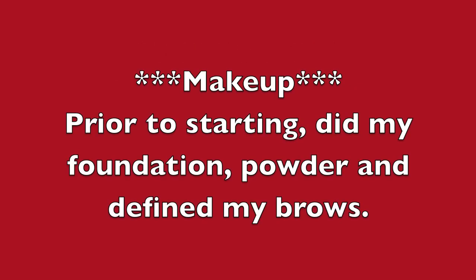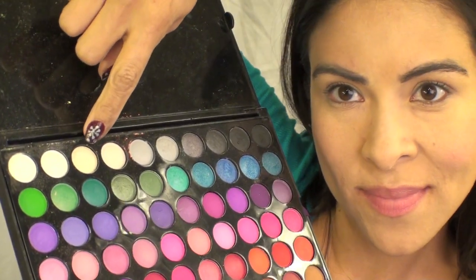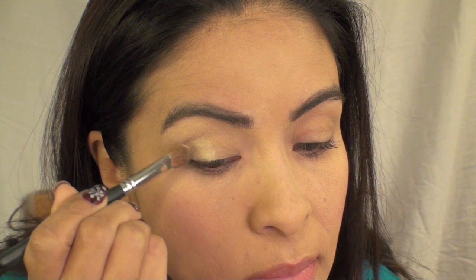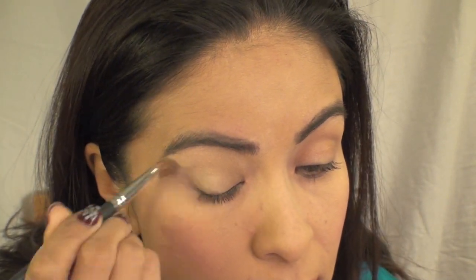Getting started with makeup. Prior to starting, I did my foundation, powder, and defined my brows. I'm using the first edition of the 120 palette from BH Cosmetics. Using this light shade, I'm going to apply this all over my eyelids from the eyelid all the way up to my brow bone. I did also apply an eyeshadow primer.